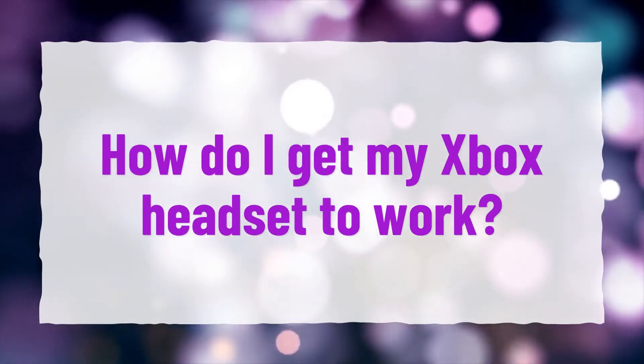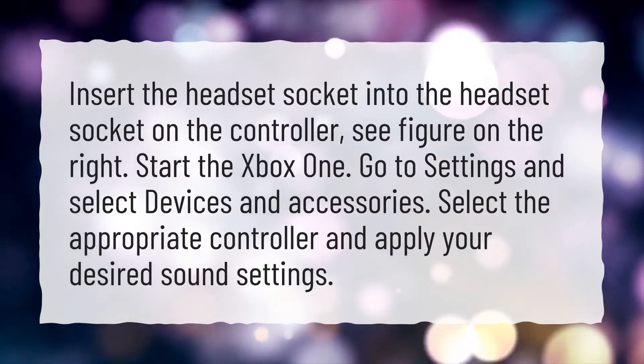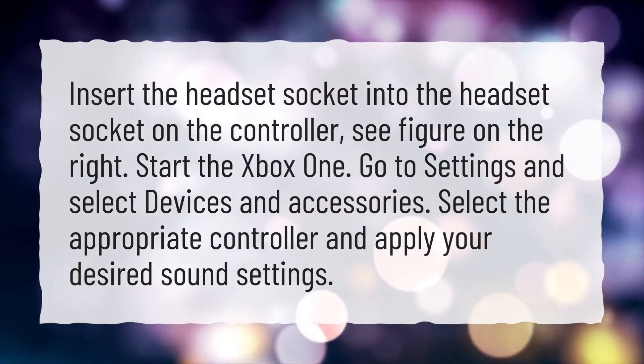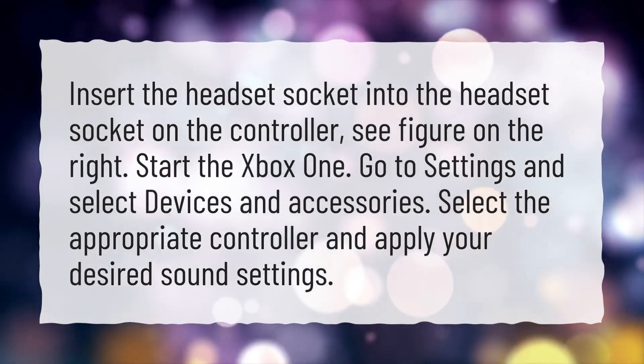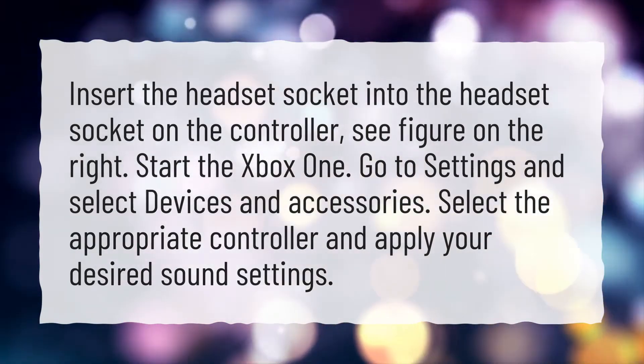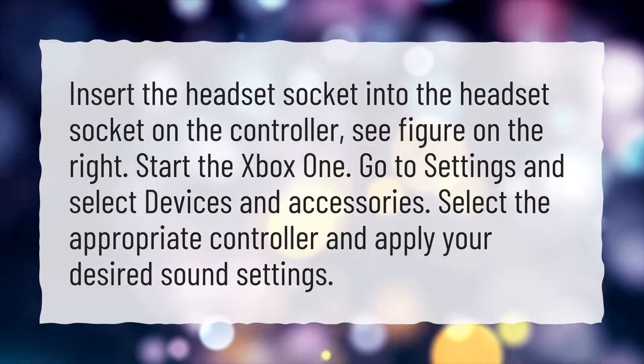How do I get my Xbox headset to work? Insert the headset socket into the headset socket on the controller, see figure on the right. Start the Xbox One. Go to Settings and select Devices and Accessories. Select the appropriate controller and apply your desired sound settings.